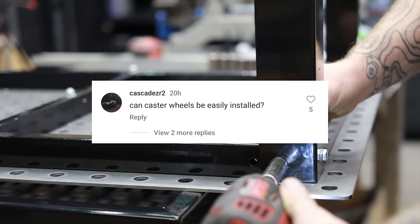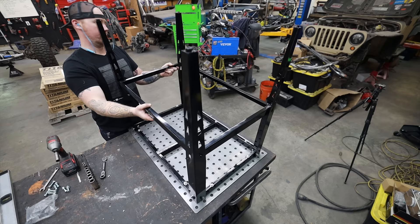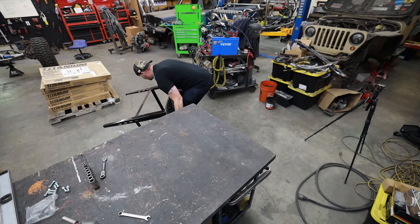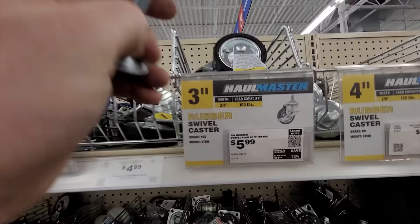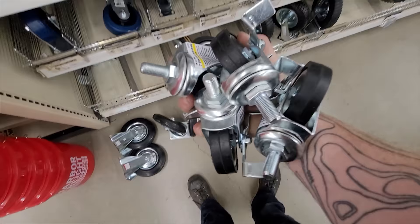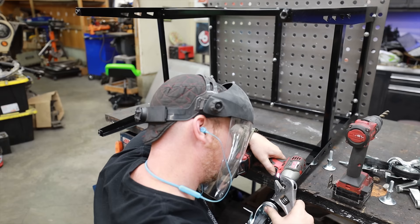I like to put casters on everything I can — it's really nice to be able to roll things around the shop. My tube benders, my shop press — I've got tons of stuff on casters. My local Harbor Freight didn't have the right size stud for their casters to thread right into where the feet go, but by drilling out the hole and banging it in a little bit I was totally able to make something work, and now it's got casters and it's mobile.